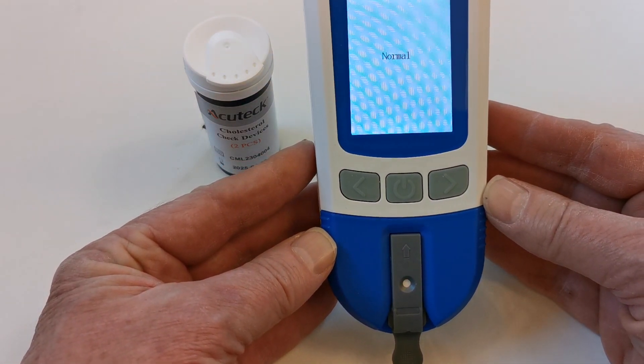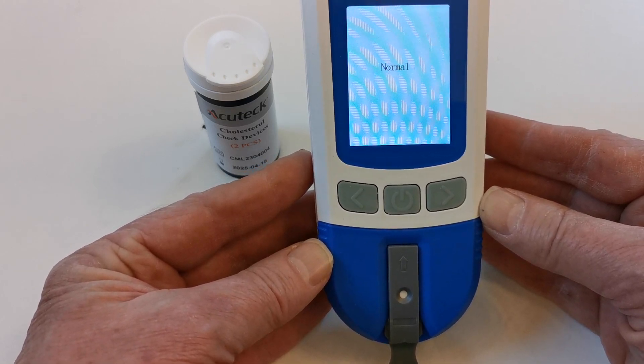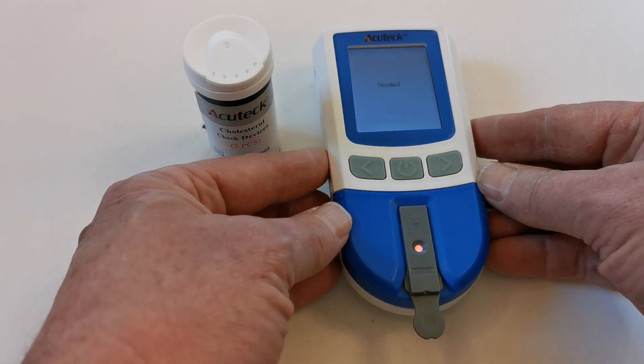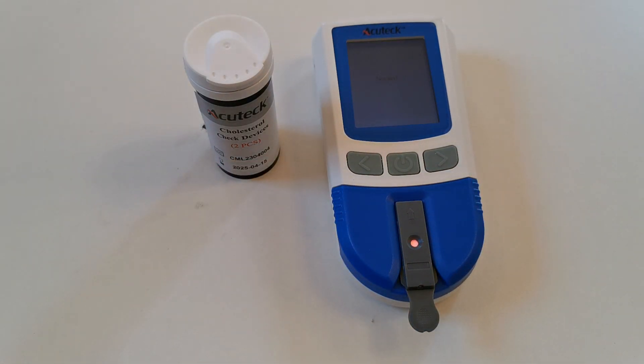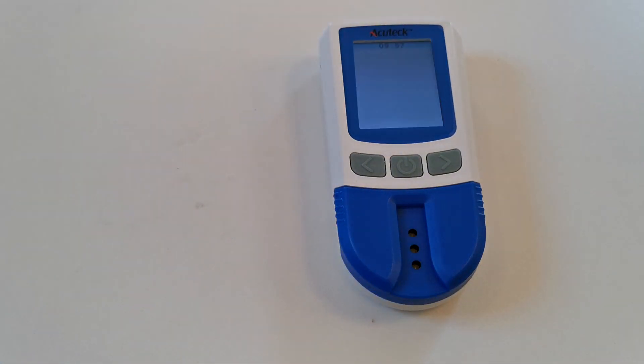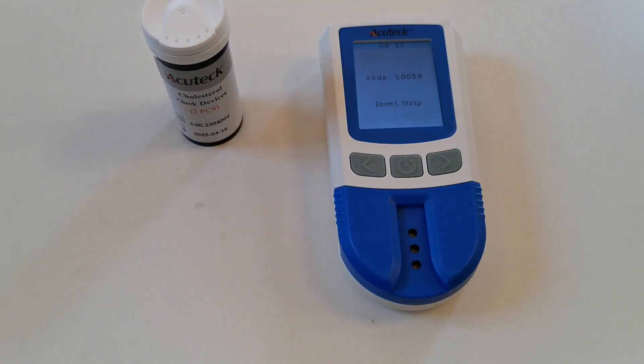You can see the countdown here, and if the meter function and optics are all functioning normally, then you will get a normal reading display as shown. The check device test is now complete. The device can be removed and reinserted into the storage pack. The meter can now be powered down.